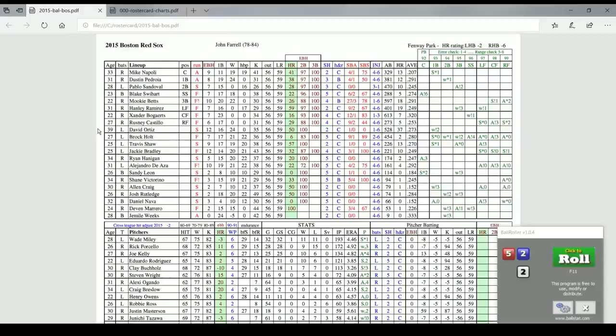Everyone is rated to bunt — that's what that first blue column is: sacrifice hit. If Ortiz decided to bunt, and he rolled a one or two, the bunt would be potentially successful; if not, bad things happen. You can hit and run in this game and you can steal. Moving up to Mookie Betts, you see in the SBA column — Betts is a 27 and a 3. If you wanted to steal with Mookie Betts, that '3' means you take one d6 and roll: if he rolls a one, two, or three, he gets a jump. In this case he got a two, so he goes. His steal rating is 78 — I see a 61 there — he steals the base.